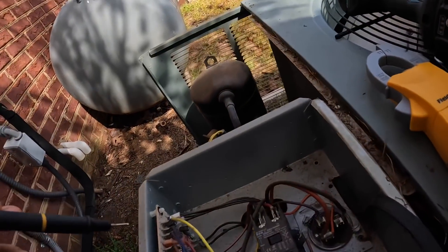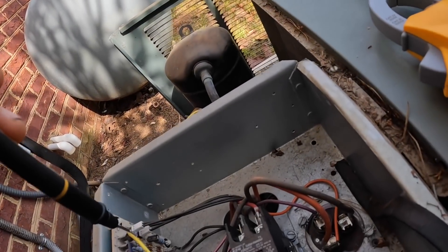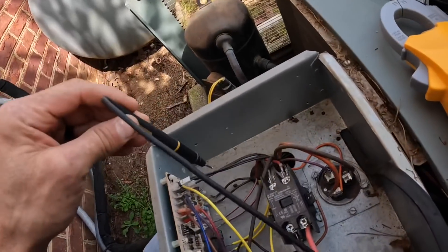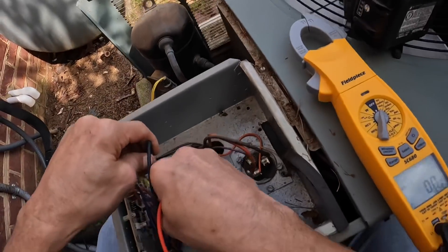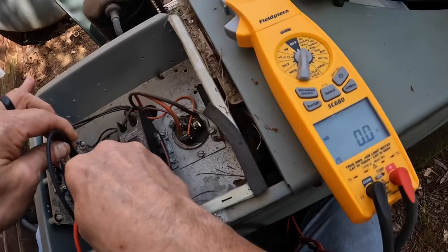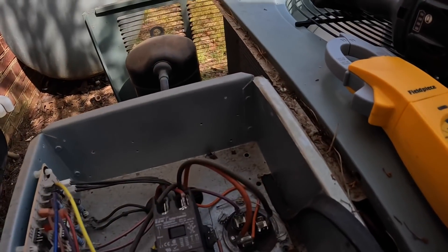I'm going to check these pressure switches. The one I'm most concerned about right now is the low pressure switch, which is these two wires right here. Neither one is open.